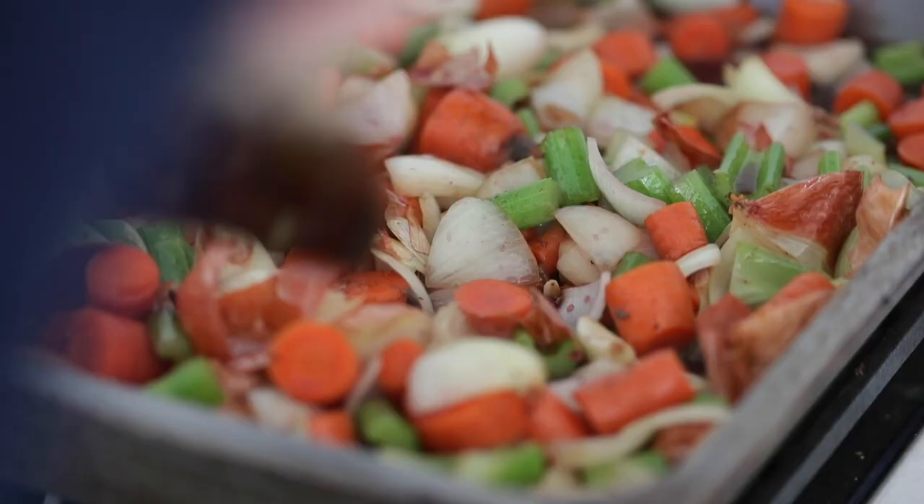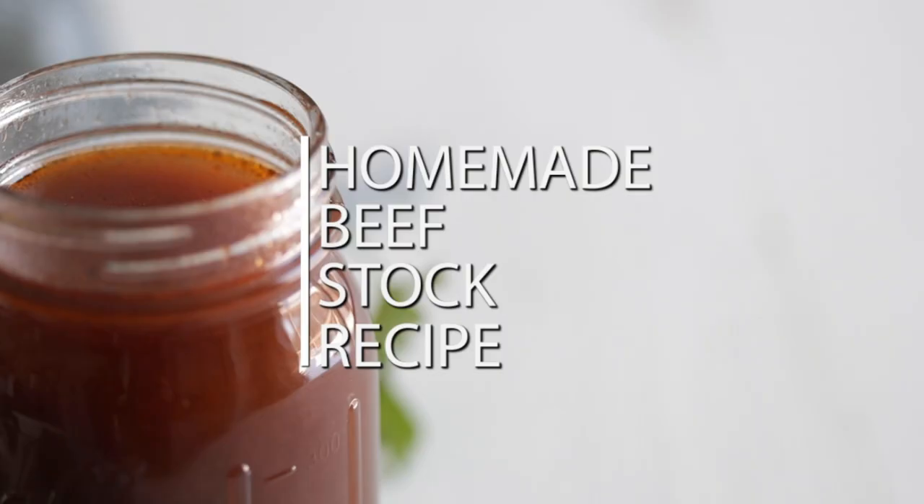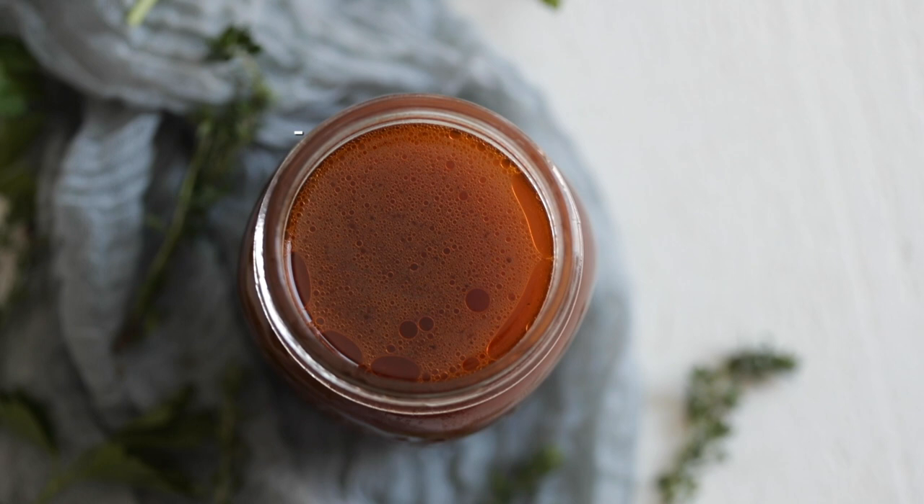Beef stock. It's hands down one of the most fundamental things when it comes to all of cookery. And there's no doubt, when it's homemade, it's so much better. The sauces are better, all the soups are more delicious. It does take a little bit of time, but it is very easy to make. I know you're gonna absolutely love this recipe.